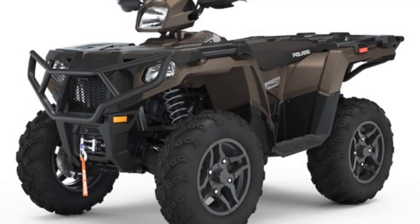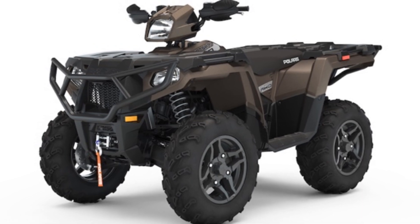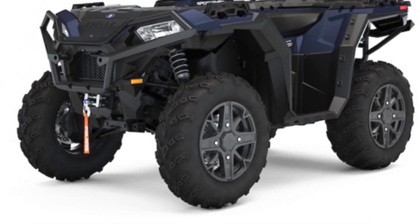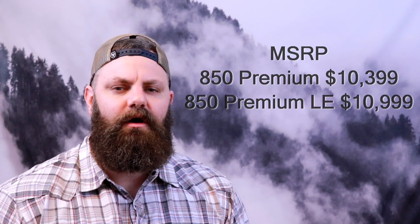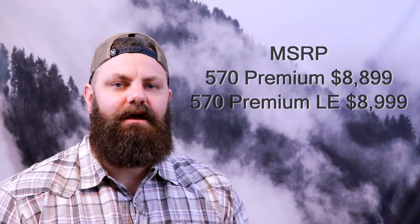But savvy consumers saw some changes in the lineup, or at least in how the Sportsman 570, 850, and 1000 models were marketed in 2020. The newly released LE versions of the 570 and 850 come with factory-installed accessories including front and rear bumpers, handguards, a 3,500-pound winch with synthetic rope, and premium colors. The LE version costs $600 more than the 850 Premium, and incredibly only $100 more on the 570 Premium, making the LE versions an incredible value.